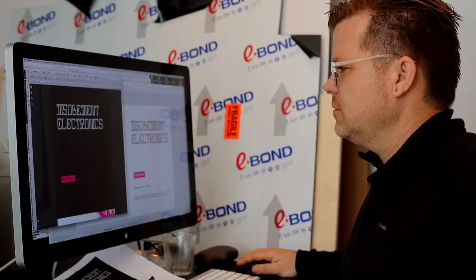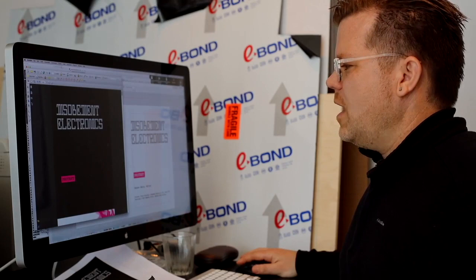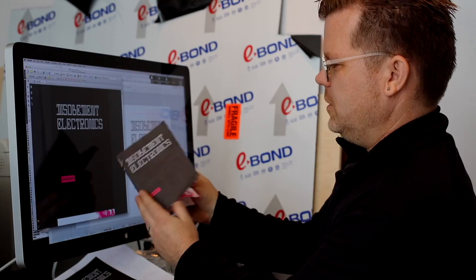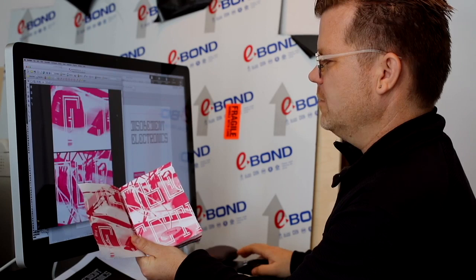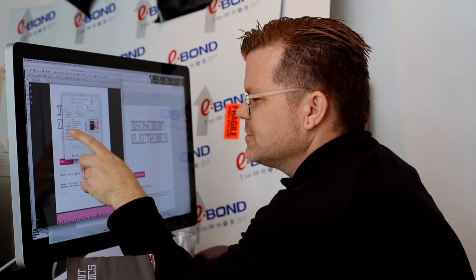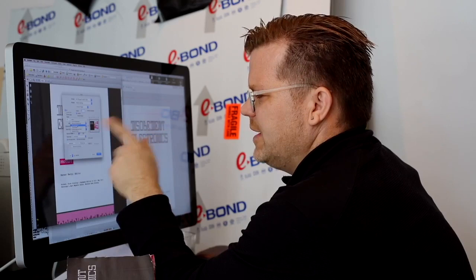What it gives us is a PDF that has each page in sequence, one after the other. We scroll down — those two pages, then that and that. We go to Print, then Page Scaling. There's Page Scaling None, Fit Printable Area, Shrink Printable Area, Tile Large Pages. We go to Booklet Printing.